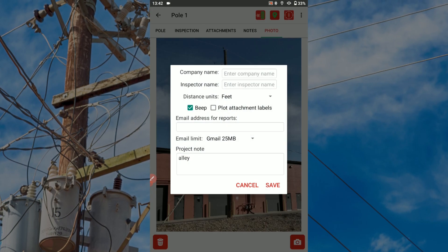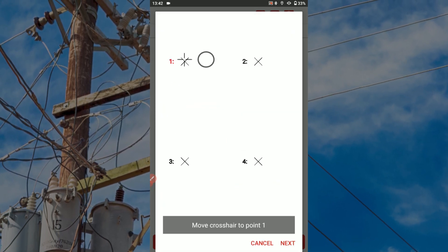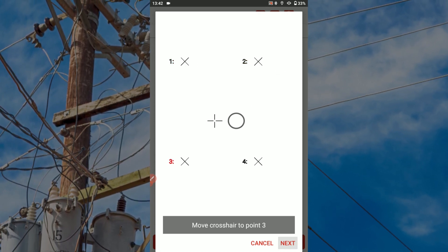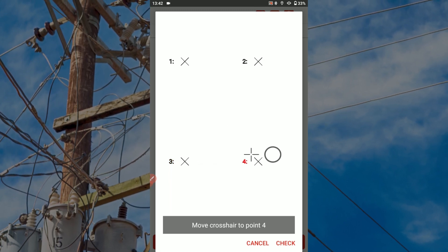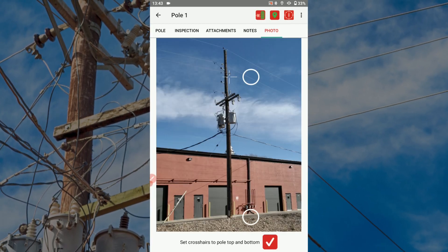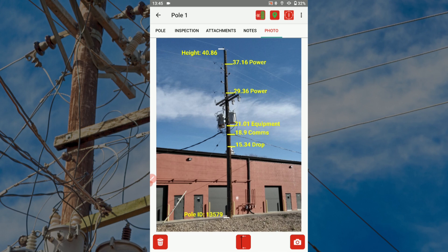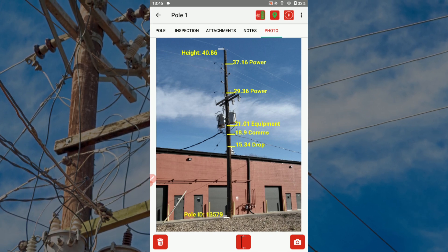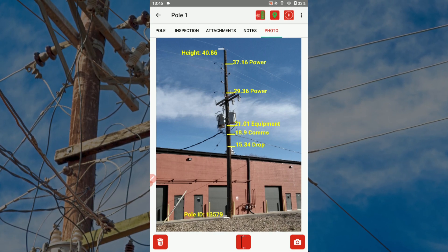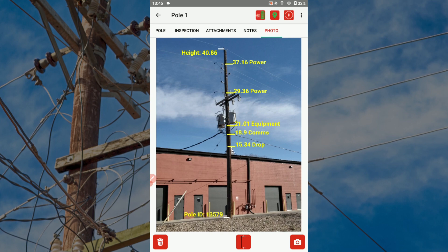Select joint pole settings and check off the plot attachment labels box. Follow the screen calibration procedure by dragging each plus sign to line up with the four X icons on the screen. Tap save to proceed back to the photo. Drag the crosshairs to mark the pole's lowest and highest points, then tap the check mark icon. Your attachment measurements will now show up on the picture relatively close to their actual locations. Tapping an attachment label allows you to use the up and down arrow icons to move its position along the pole. Moving the labels in this way does not affect the height values measured by the laser.